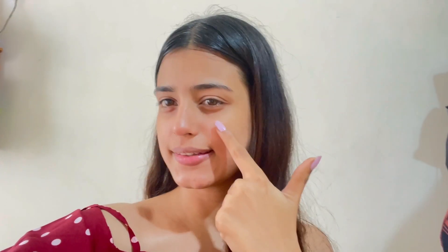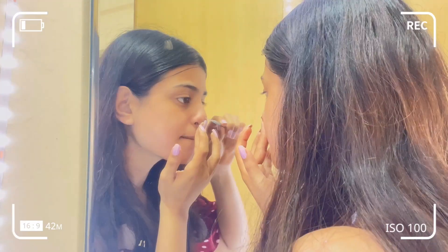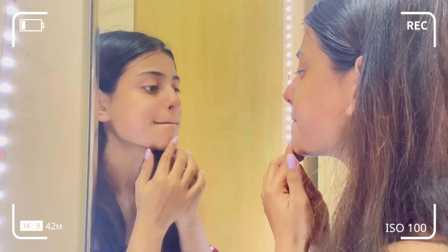Once we're done taking the steam, the next step is to take out all the blackheads and whiteheads using a blackhead and whitehead removal tool. It hardly costs 30 to 40 rupees and you can easily get it on Amazon. My skin has already started glowing a little bit from this step.